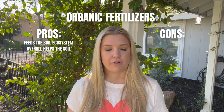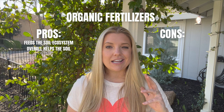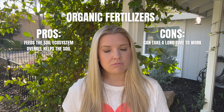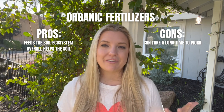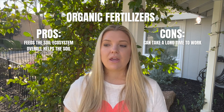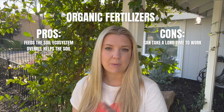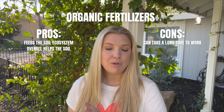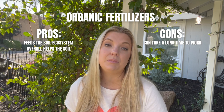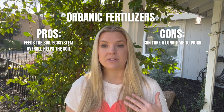So organic fertilizers are wonderful. The drawback to organic fertilizers is that it can take some time for them to break down. Organic fertilizers are usually slow release, and they're at the mercy of mother nature — they're going to break down when they're ready to break down. So if you have a plant that is in dire need of some nutrients, you can't just put organic fertilizers on it and expect it to work in a week or two. You have to be patient, and you have to know that organic fertilizers take a little bit longer than manufactured fertilizers.